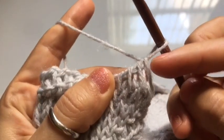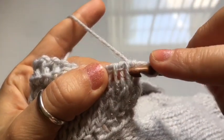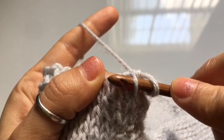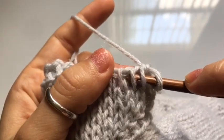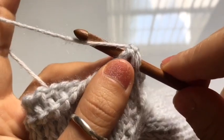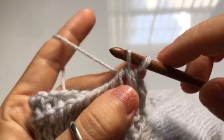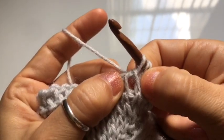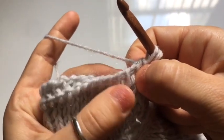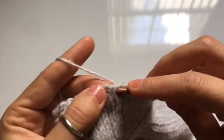Once you complete the return pass, begin row number two which has a decrease. Skip the first vertical stitch, and decrease using the second and third vertical stitch: cast on a Tunisian simple stitch by inserting your hook behind the top leg of the stitch, go right into the next stitch and knit stitch, then yarn over and pull through both of these stitches to cast on one loop. From the fourth vertical stitch onward, cast on a knit stitch in every single vertical stitch, then complete a regular return pass.